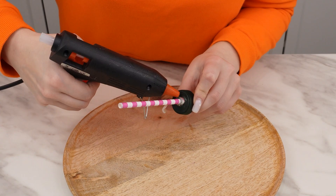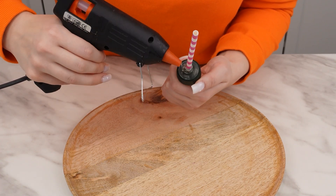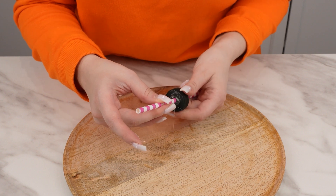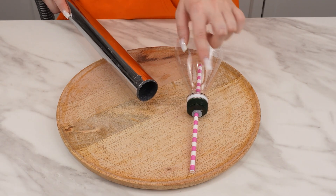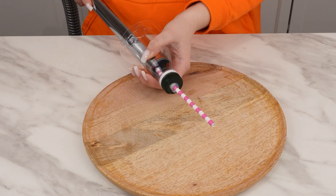Secure it with hot glue — apply glue all around so that the straw doesn't move. Wait for the hot glue to dry. This prepared tip fits any household vacuum cleaner. Simply remove the manufacturer's attachments from its hose and attach the one made from the bottle and straw. It's so precise that it's perfect for cleaning electronics like phones.